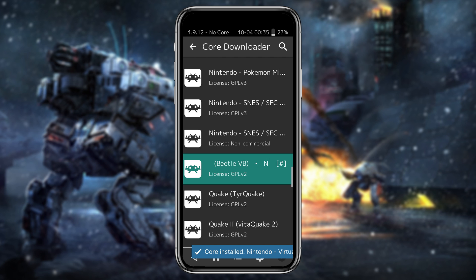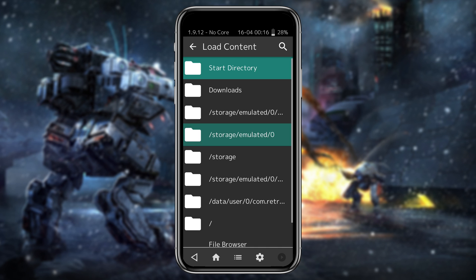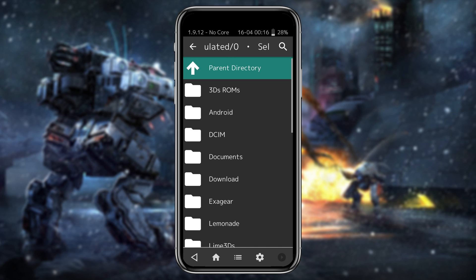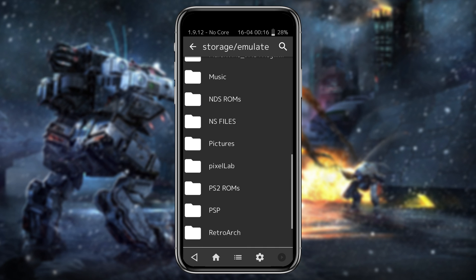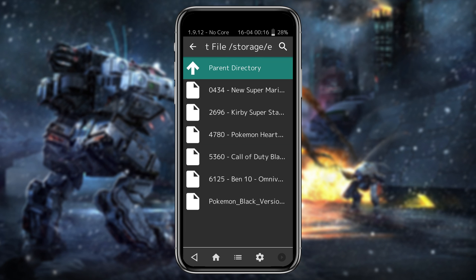After downloading the core, you can see a hash symbol beside it. Now let's go back to the main screen. Our next step is to load content, which means game ROMs. Click on the Load Content option and then navigate to the folder where you have stored your game ROMs.